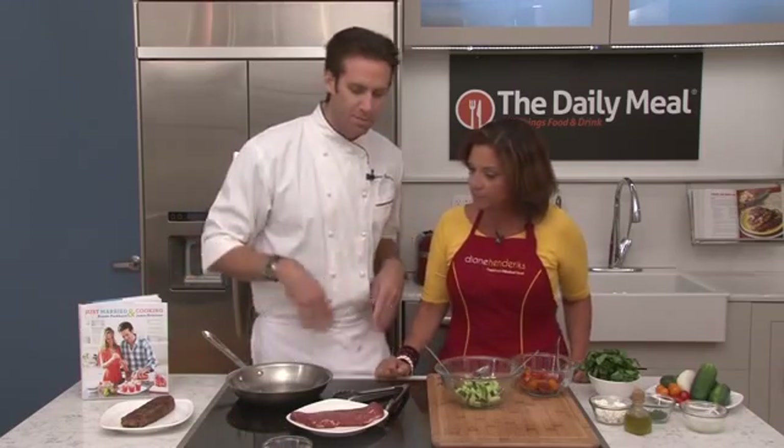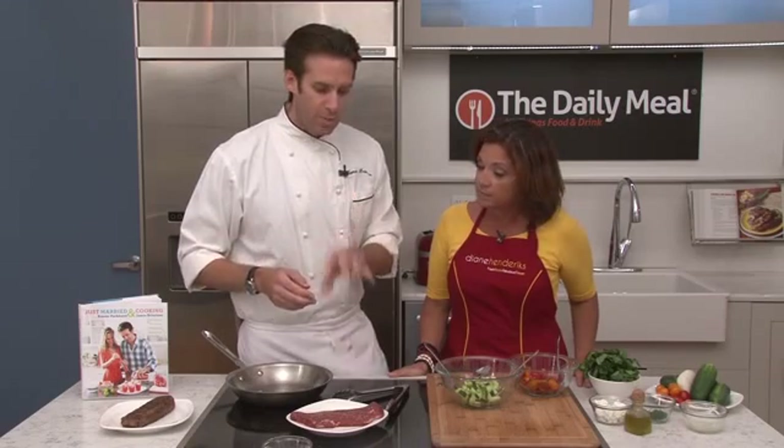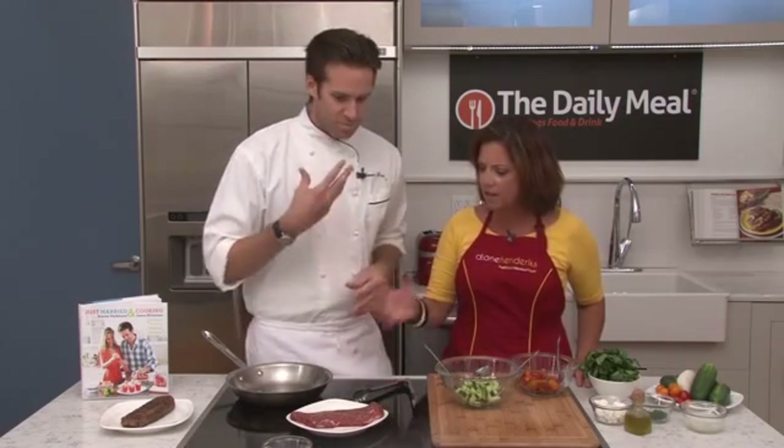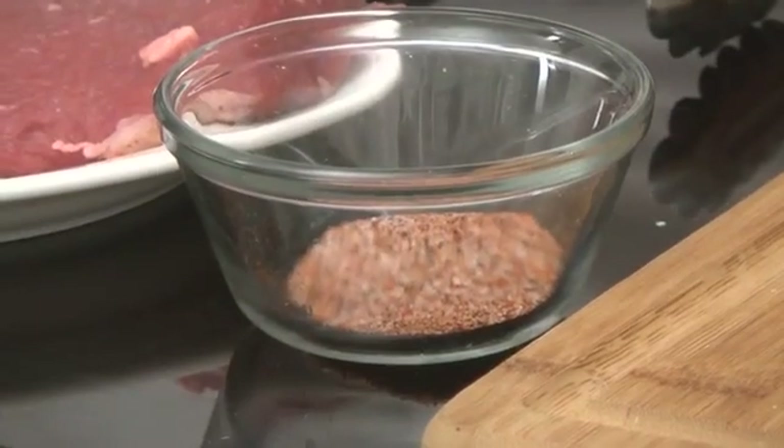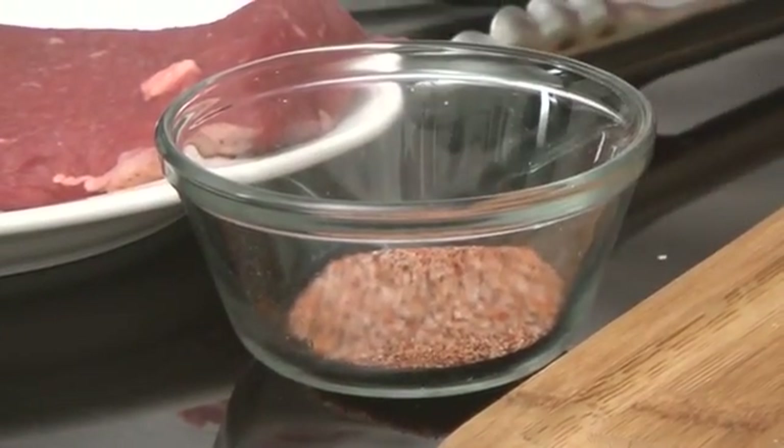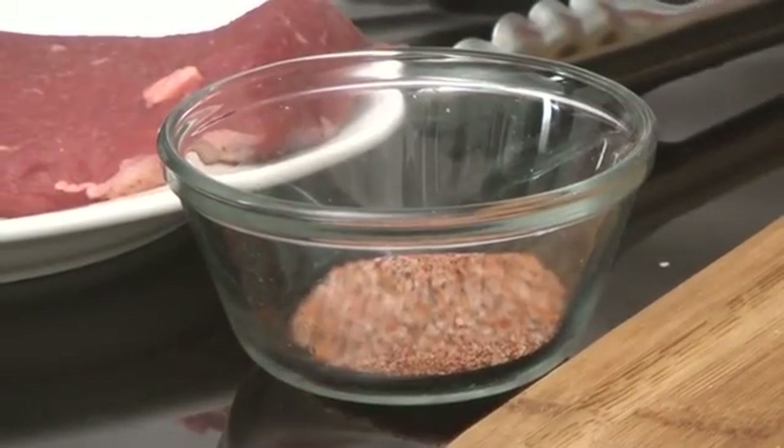We make all of these great different spice mixes — there's a whole bunch of them in the book. This one has chili powder, smoked paprika, cumin and lime zest. You take your base of salt and just add all these wonderful flavors. It's a great way to add big flavor into lean cuts of meat.